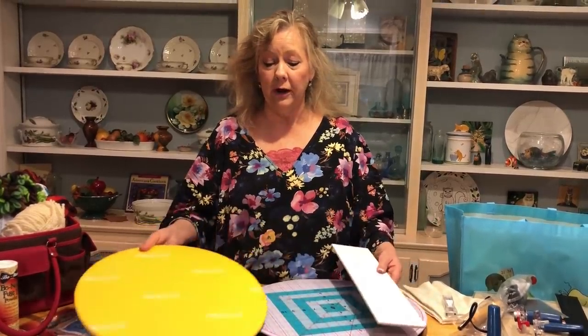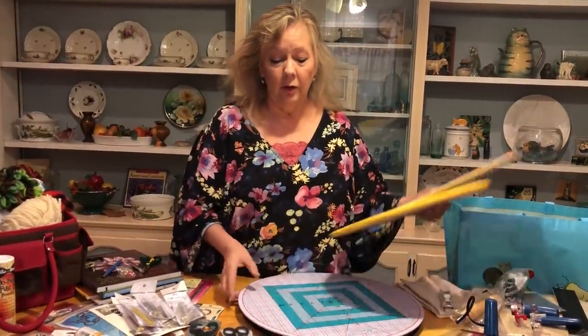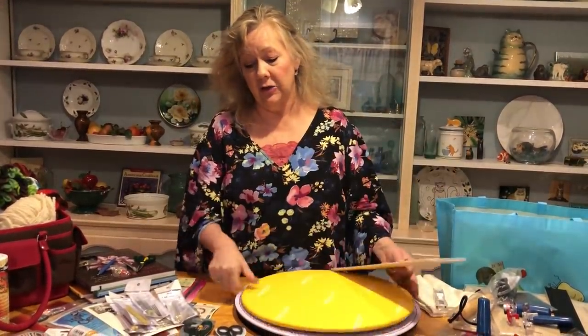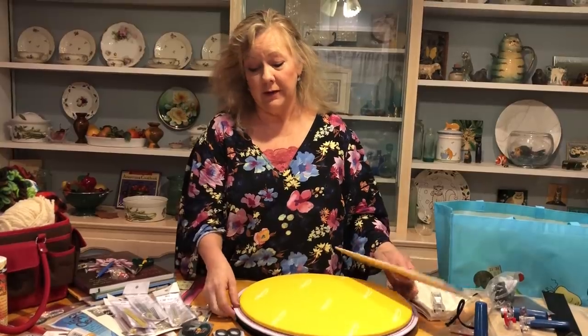The ironing top is super for ironing. We're not pressing on the cutting mat — we're pressing on the table with this yellow ironing surface, because the heat will bubble up on the cutting mat.